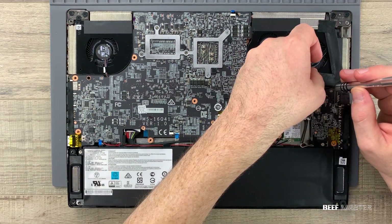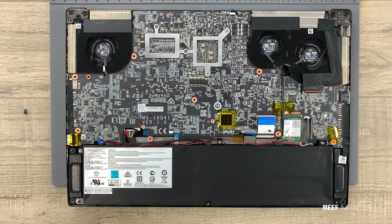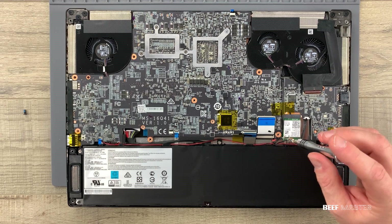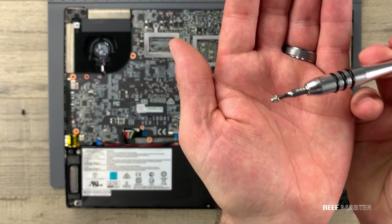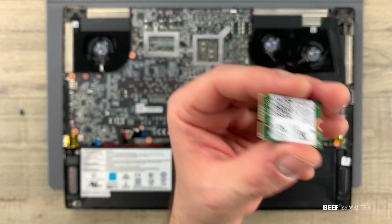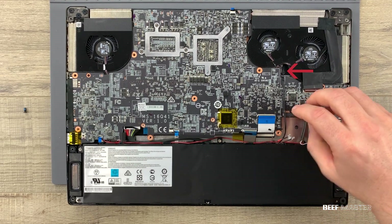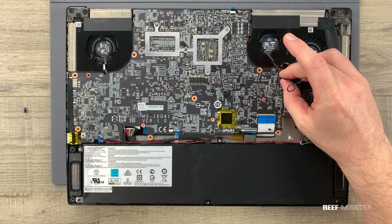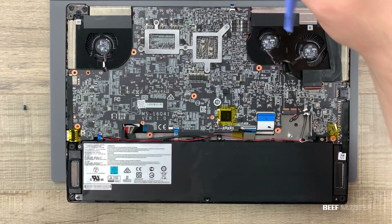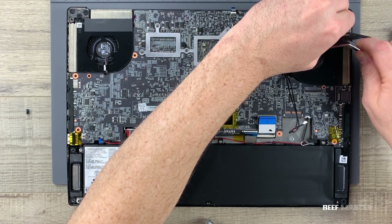Then I remove the screws next to the fans, followed by the screw on the bottom of the WiFi card. This one was pretty hard to get out, so be careful not to strip it. Slowly pull the WiFi card out — here you can see the two circles where the antenna connects. Remove the tape on the antenna wires and lift them up so they can slide through the hole later. Don't forget the final ribbon cable on the top right side — gently pull it up so it's free from the fan.